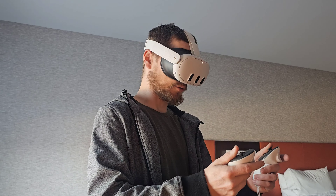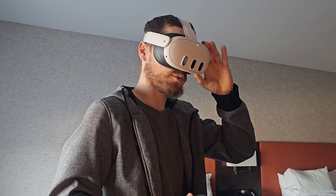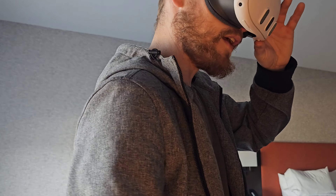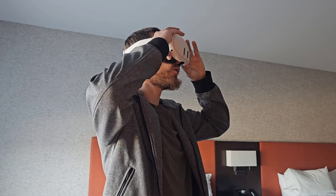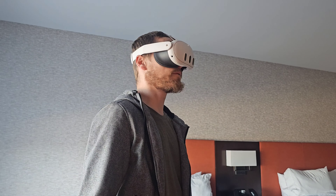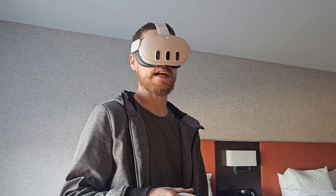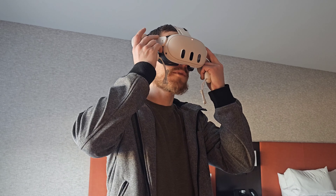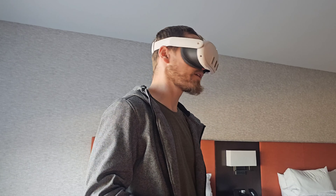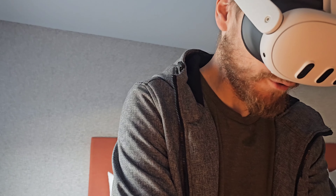The headset feels pretty light — it actually feels very light. Even though it's supposed to be heavier than the last one, it feels very compact. There's cloth on the outside here; it's gonna get really dirty. I don't know why they keep going with white — it's the dumbest color ever for electronics. There's an actual wheel for the IPD adjustment. That's nice — kind of a grippy rubberized texture.